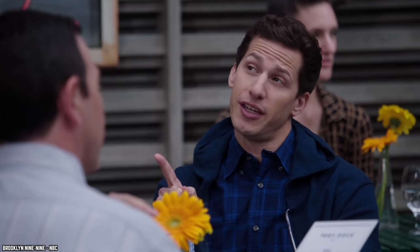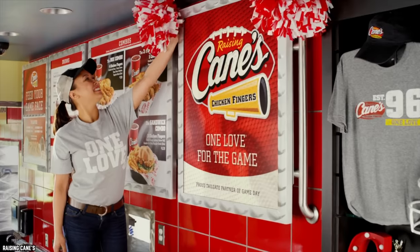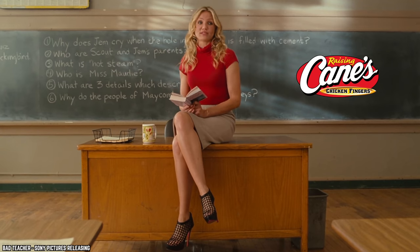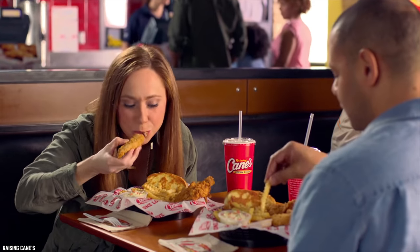When the special is coho salmon and it sounds disgusting, you want chicken fingers — the crispy chicken fingers and iconic sauce. No one does it quite like Raising Cane's, but there's still so much to learn about the chain. Let's check out 10 things you absolutely need to know about Raising Cane's Chicken Fingers.